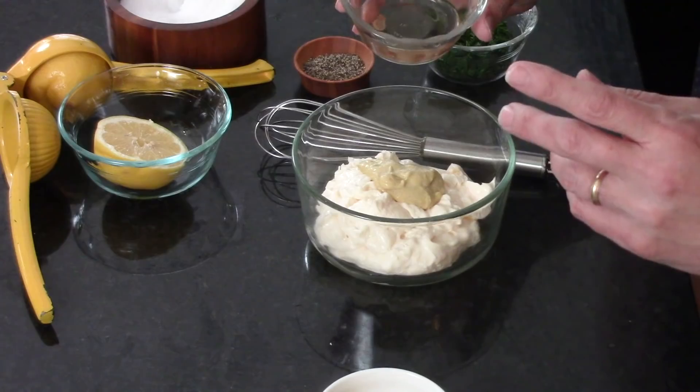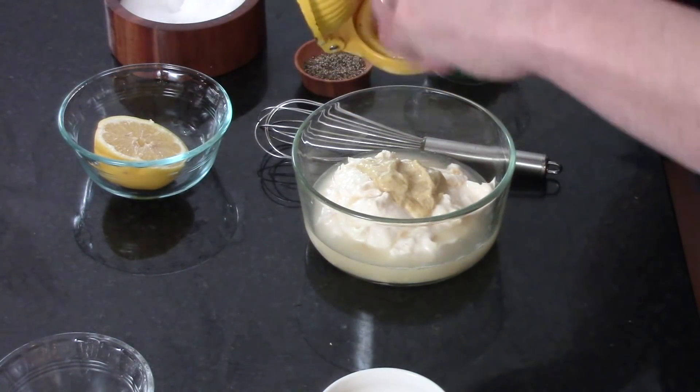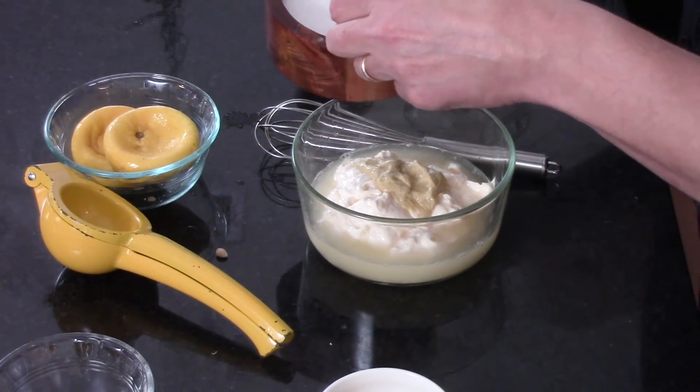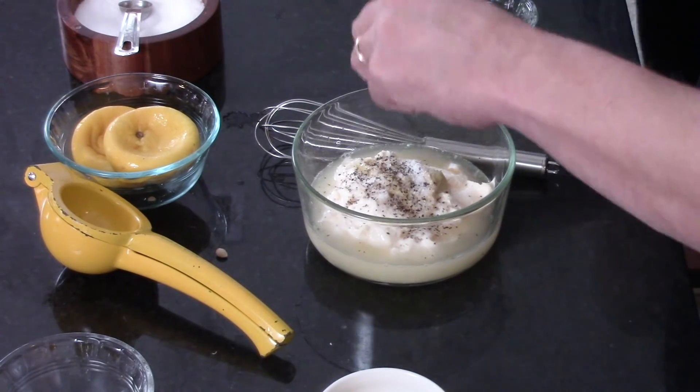A heaping tablespoon of Dijon mustard — we love Dijon, so it's a little more than a tablespoon. This is two tablespoons of white wine vinegar. We need our acid, because acid is really good. Speaking of acid, we're going to put the juice of a whole lemon — let's go all the way. If they're super big, that's about two tablespoons to a quarter cup. Now we want a nice dose of salt: a teaspoon of kosher salt and a nice healthy pinch of freshly ground black pepper.